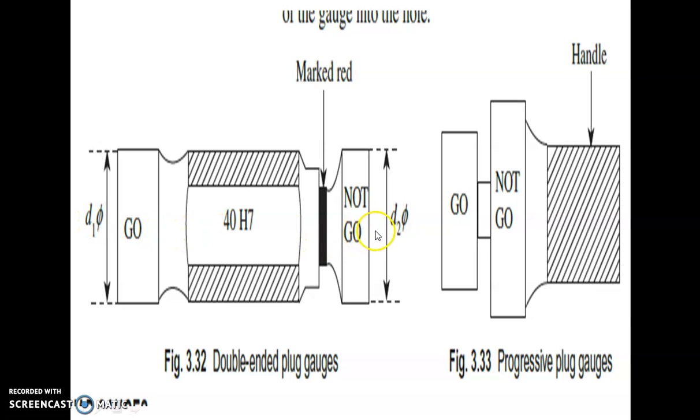In progressive plug gauges, the go and no-go gauges are at the same end. The go gauge is first — it should go — and the no-go gauge should not enter. It is called a progressive plug gauge.